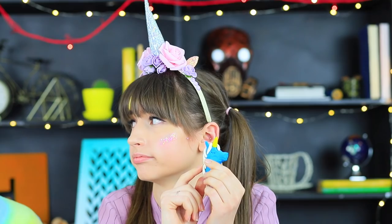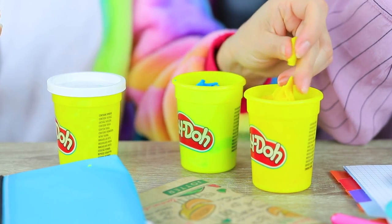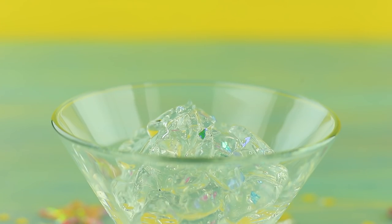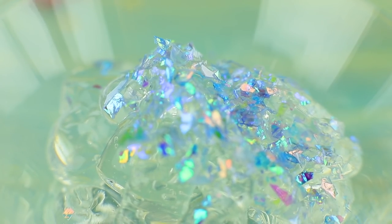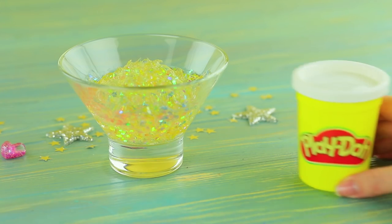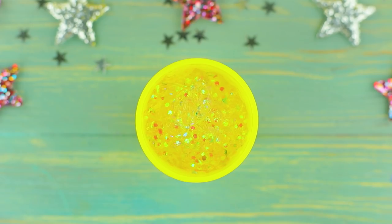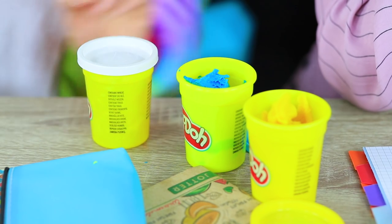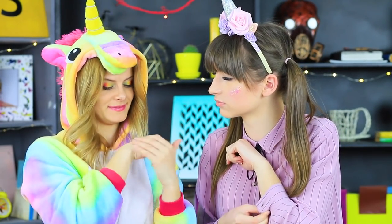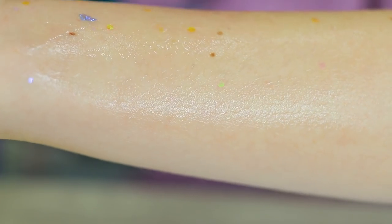Dolly is sad because her unicorn transformation is so slow! How can we speed up the process? The answer is in this Play-Doh jar — just apply it onto your body! Add makeup glitter to clear aloe body gel, mix it, and put the glittering gel into a clean Play-Doh jar. There is gel for unicorn skin in this Play-Doh jar! Unicorn shows Dolly how to use it — apply it to your paws and get ready to shine! This gel maintains the glitter balance of your skin and helps you become a real unicorn faster!